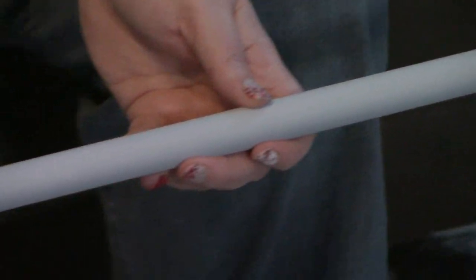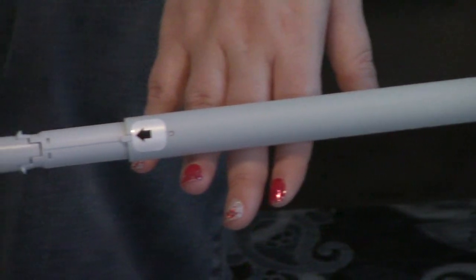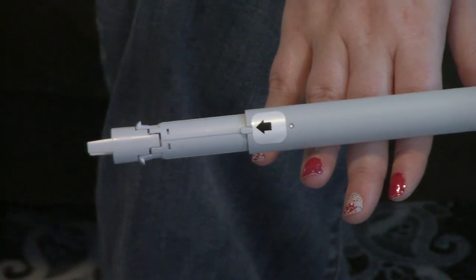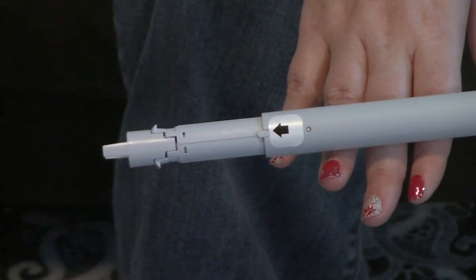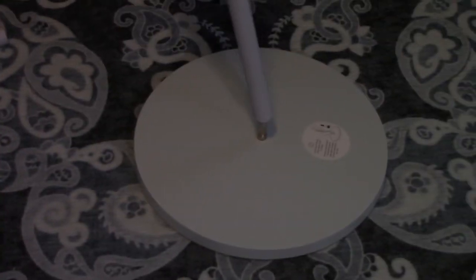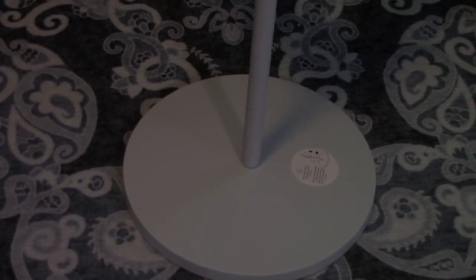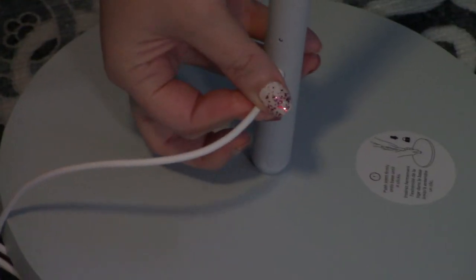Assembly is pretty easy. There is a piece in the middle where one end has the power and the other end has an arrow facing up. That arrow is where you put the light mechanism, and the cord goes to the bottom. One thing to note: once it's put together, it is permanent — it's not coming back apart. To put it together, you put this end in and push down until you hear a click. This is also where the plug goes, so you just plug it in right there. Easy peasy.